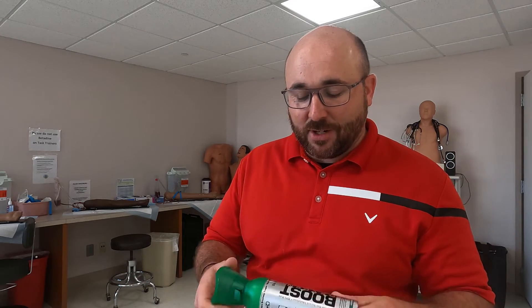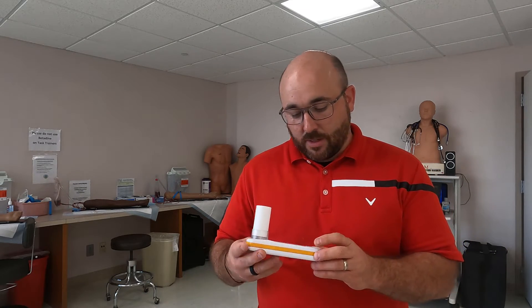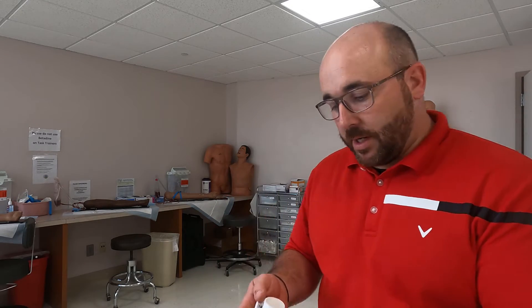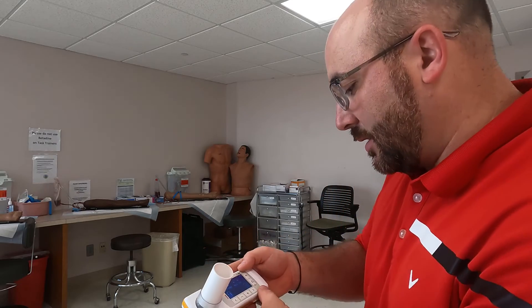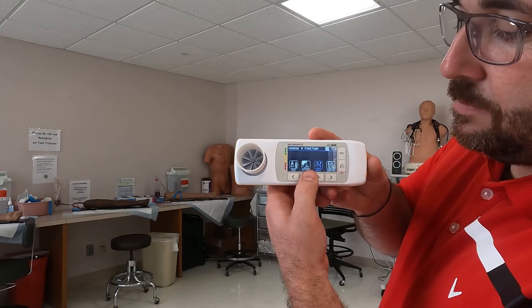Alright — unscientific, but let's see if we recruited any alveoli with that extra boost of pressure and the forceful deep breathing. Back to the spirometer. It kept the same settings, which is really nice. Going back to the FVC test now — here we go.